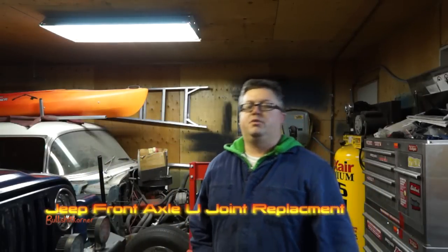Hey everybody, it's James from Bullshit Corner. Welcome to today's video. Today we are going to attempt to pull the axles out and change the U-joints in the axle shafts in your Jeep TJ.